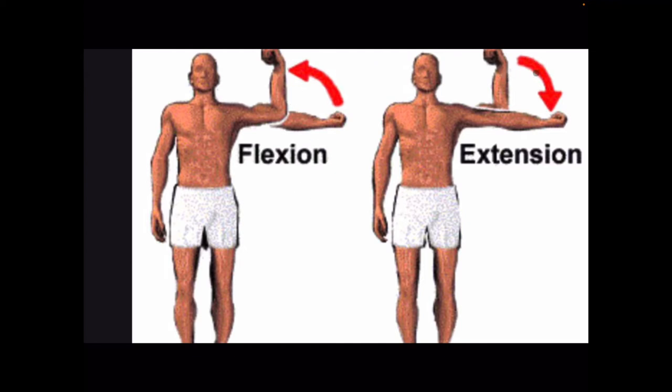Let me go over again the difference between flexing and extending — flexion and extension. Flexion is also called a curl. So when people do bicep curls, they're bringing their arm up and in, going from straight to bent. The opposite of that is an extension, when you go from bent to straight. We use our bicep muscles to flex, and we use our tricep muscles to extend.